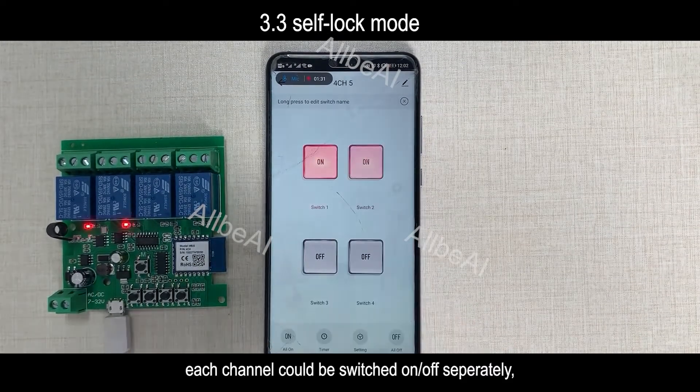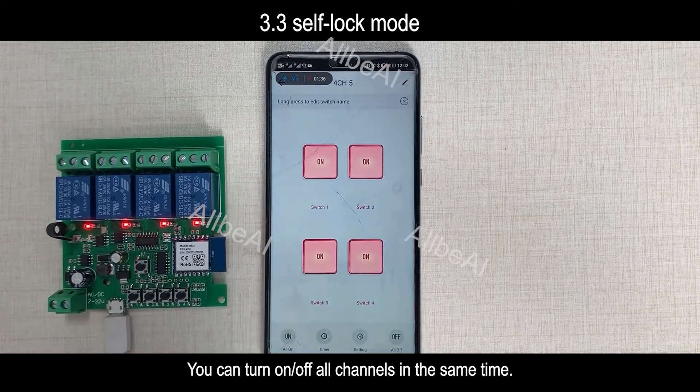Each channel can be switched on or off separately. You can also turn on or off all channels at the same time.